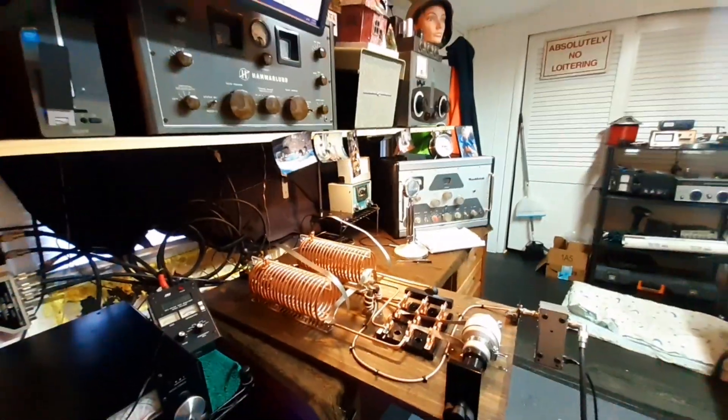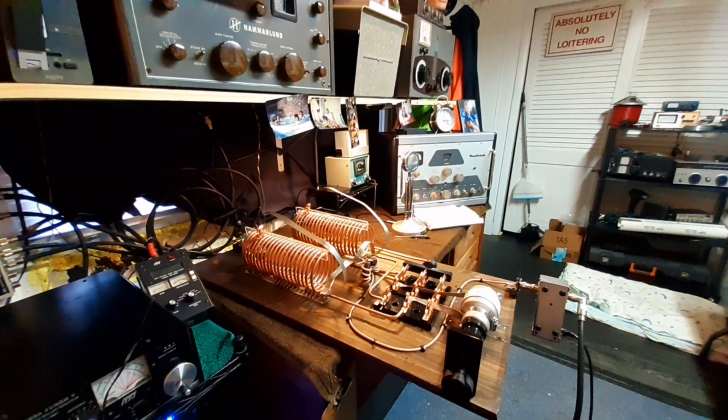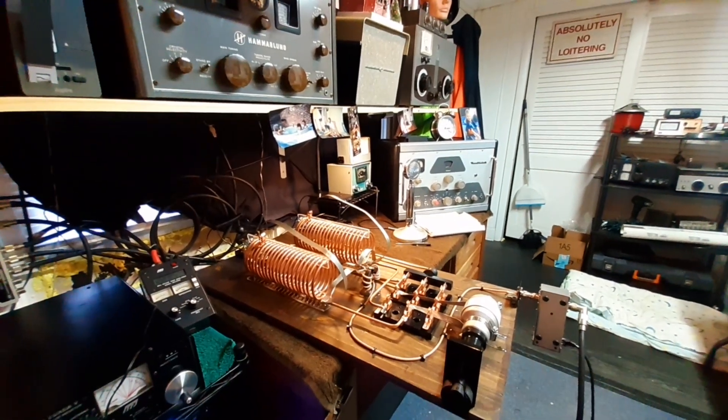I'm very, very happy for my first tuner build. I'll catch y'all later — you know who it is, W3MMR.